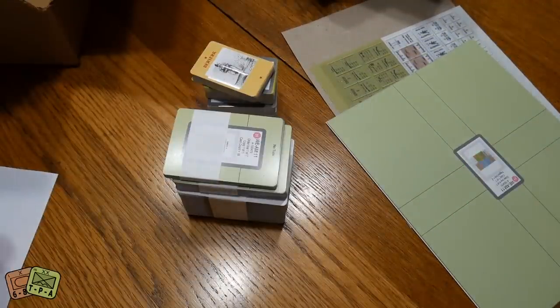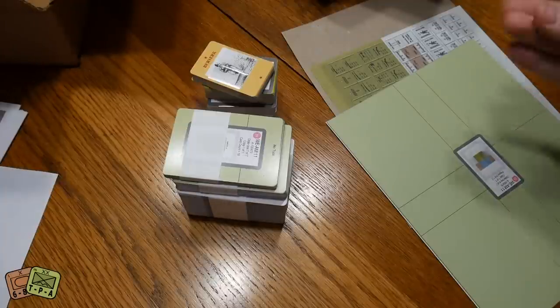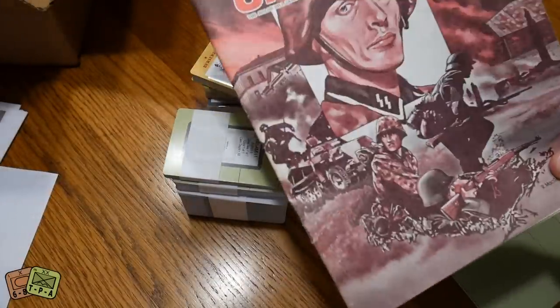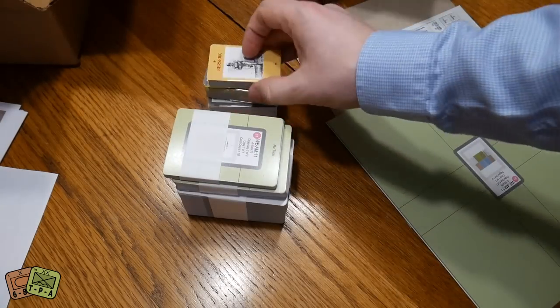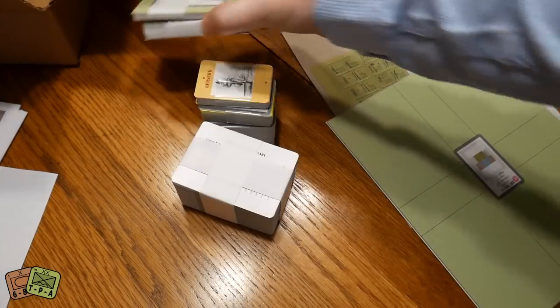For about ten dollars you can get the full rulebook with both expansions printed out in a soft cover, which I might do eventually when I get the expansions. But you do get a free PDF copy to print out yourself.